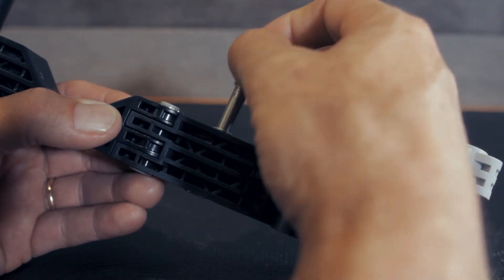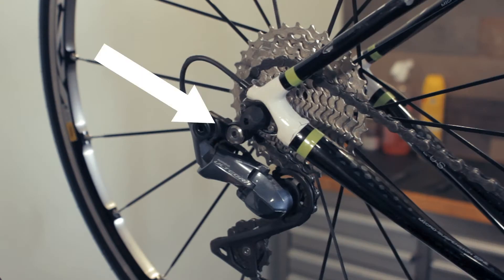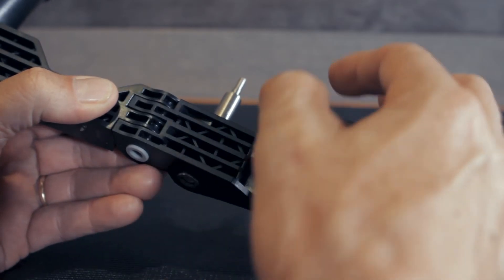One of the biggest challenges in designing chain lift was how to make it fit any multi-speed bike out there. There is one common point on all frames, on all multi-speed bikes, and that is the derailleur pivot. That derailleur pivot is where chain lift mounts via its interchangeable insert pin.